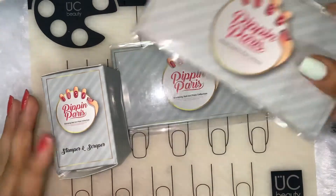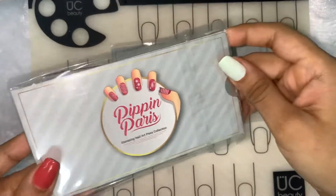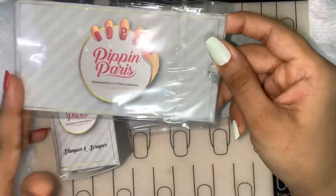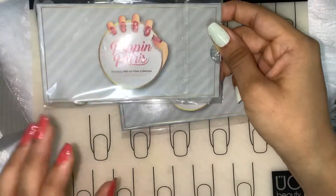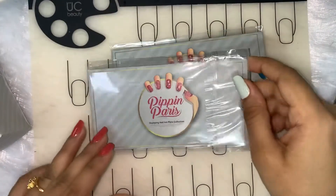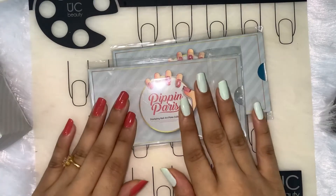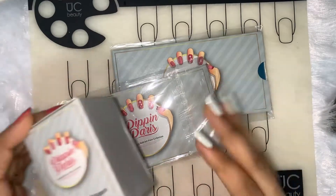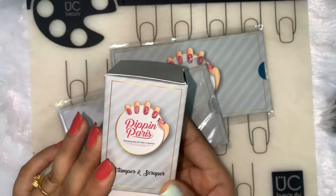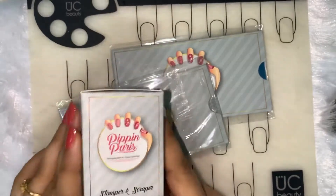These are normal rectangular stamping plates from this brand called Pep in Paris. The stamping plate retails for $4.99 each, and I'll put up the price for this stamper on screen because I don't remember it right now.